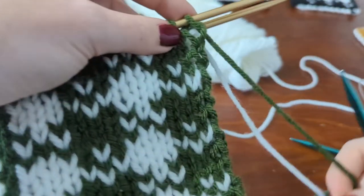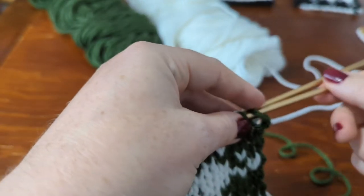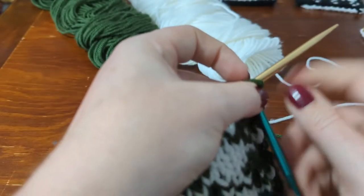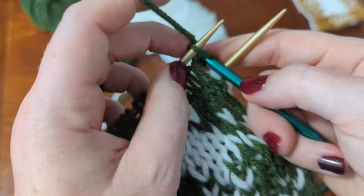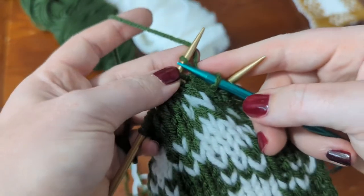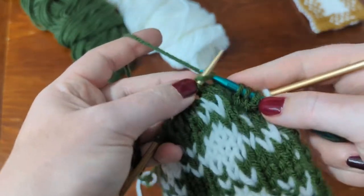This is just regular knitting — we're not going to twist the yarn. I'm just going to knit with these two straight needles here. We're not twisting the green and white yarn at all; I'm just going to knit across in the green.